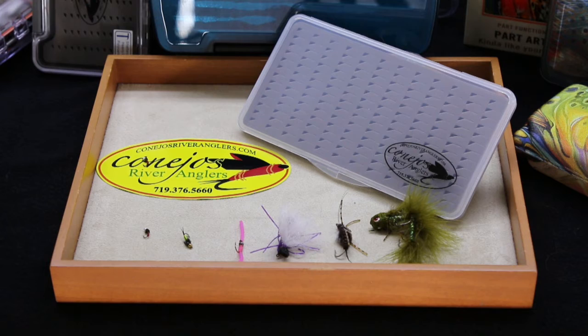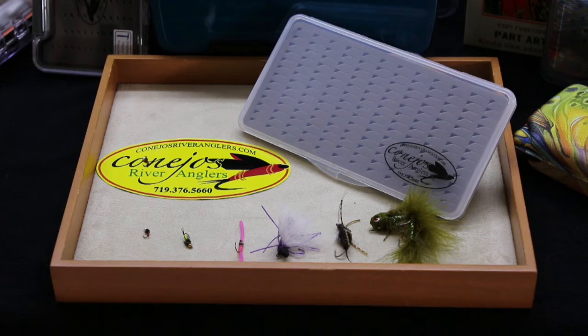Here's another Nu-Phase slim box, single-sided, made from clarified polypropylene. It has teardrop foam, good for your midges, your nymphs, and your worms.